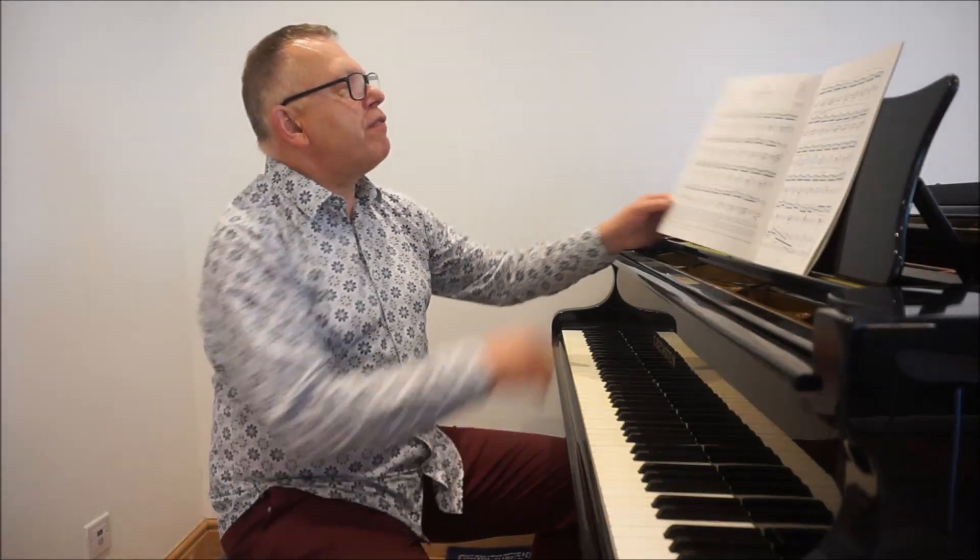I'm looking at the Grade 6 ABRSM New Syllabus and in this short video I'm going to pull out a few highlights from the lists here, maybe one or two from each list, starting with the A1, the Peschetti Allegro.